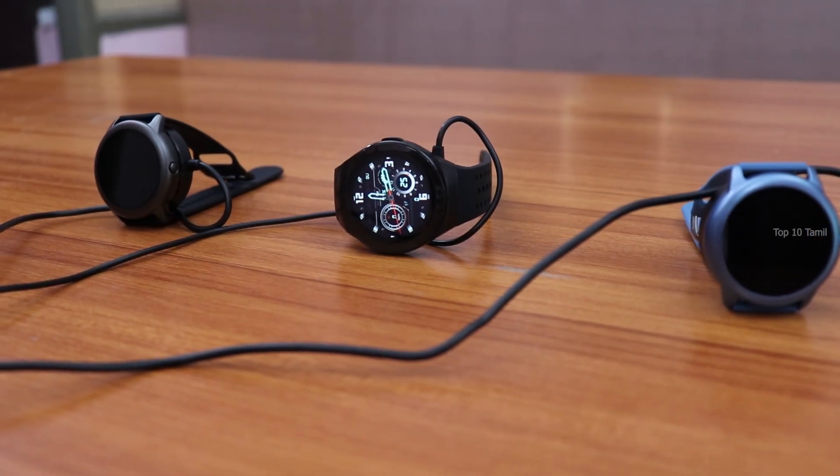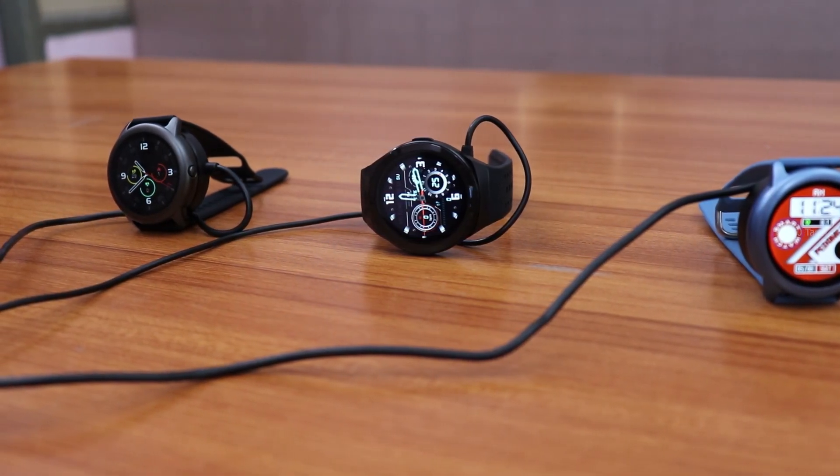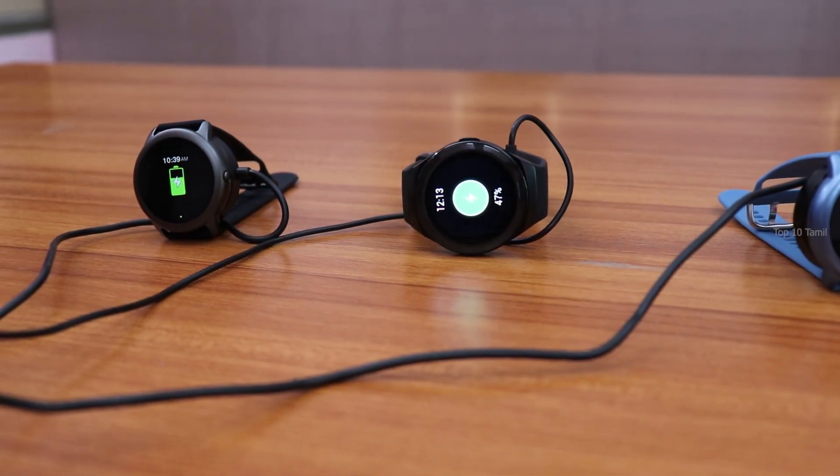Once fully charged to 100%, the smartwatch gives a battery backup of up to 12 days.